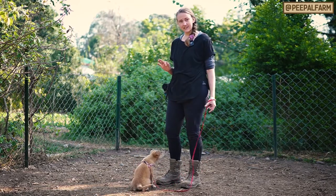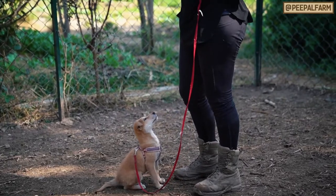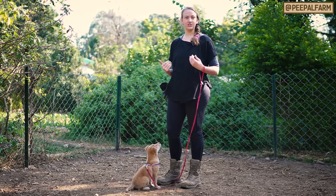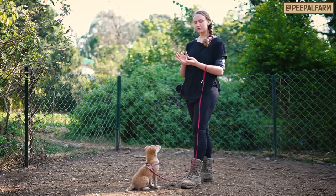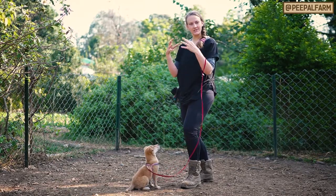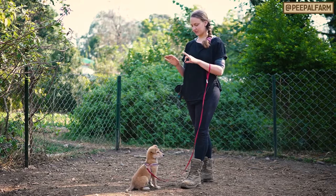She'll stay in a sit long enough for me to give her a treat, but then when I go down to pet her again she pops up. What we need to do is make sure that she doesn't have an incentive to jump. So if you're petting her or giving her a treat and her feet come off the floor, you immediately back up — you're removing the stimulus that she wants. She wants to get to you, she wants to get towards your face, she wants to get towards the treat. So we need her to stay all four feet on the ground before we can touch her or feed her.